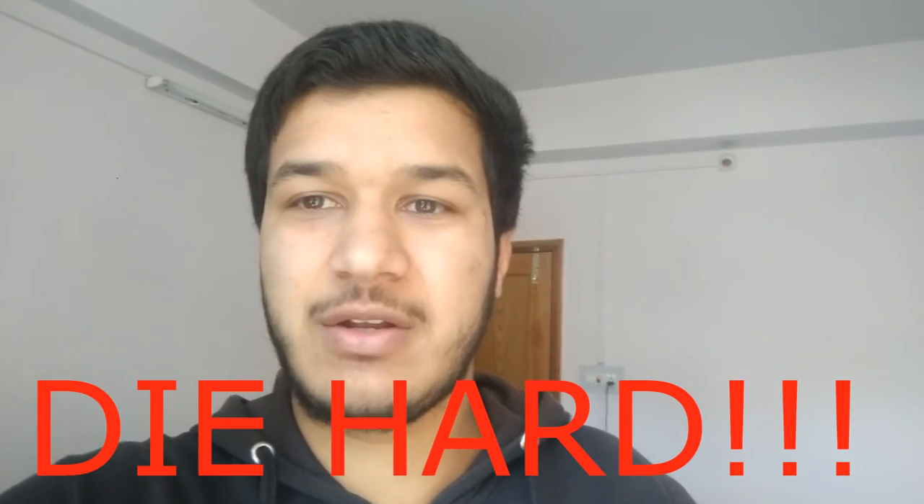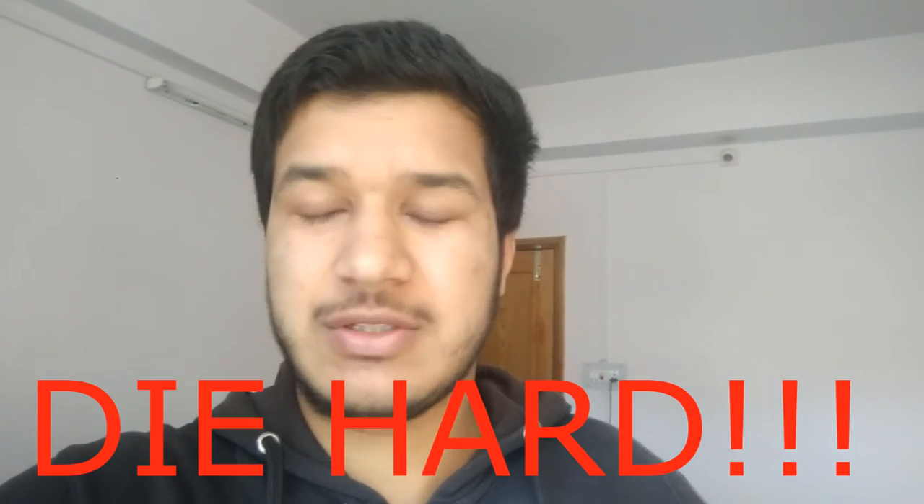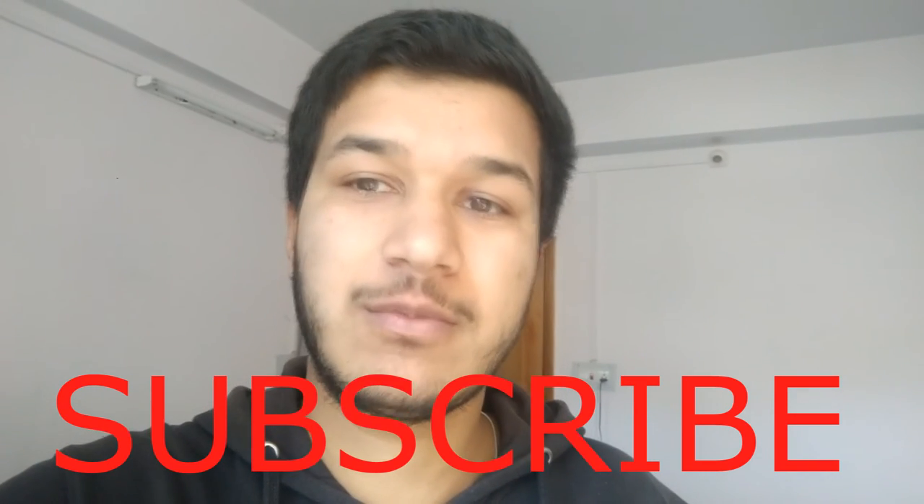And why am I supporting them? I am supporting them because I am a diehard fan. The simple one word for them is just awesome. That's all — thank you for watching, and subscribe below.